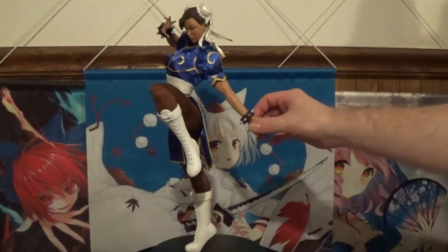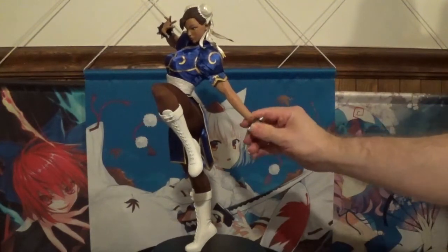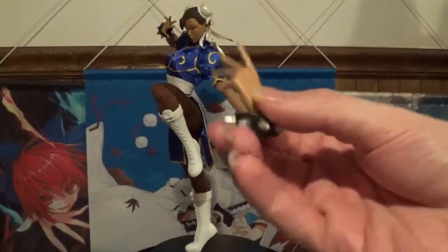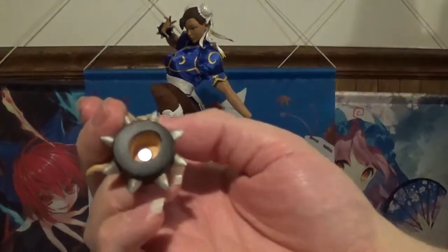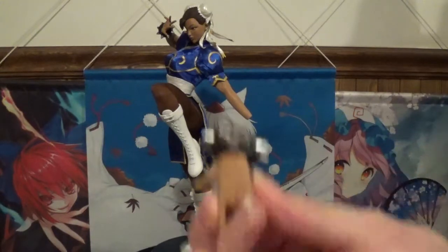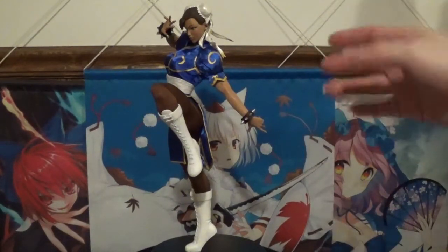One nice little bonus on this particular figure is the hands actually come off, so there's no potential damage during shipping — that's a very nice feature they included. They're attached by magnets, so you don't have to worry about them falling off in the future. And that magnet is very strong, as you can tell by the snapback.